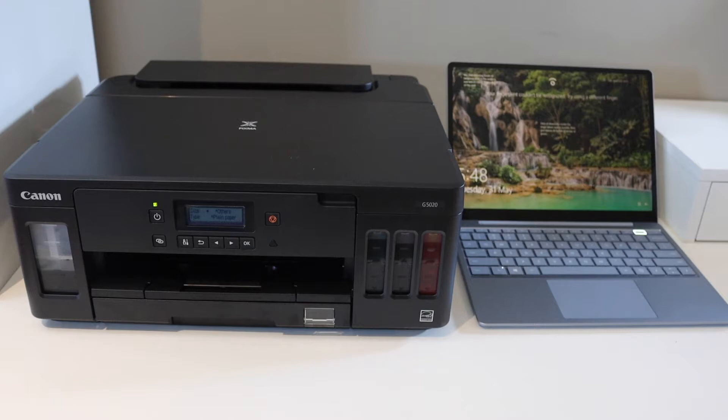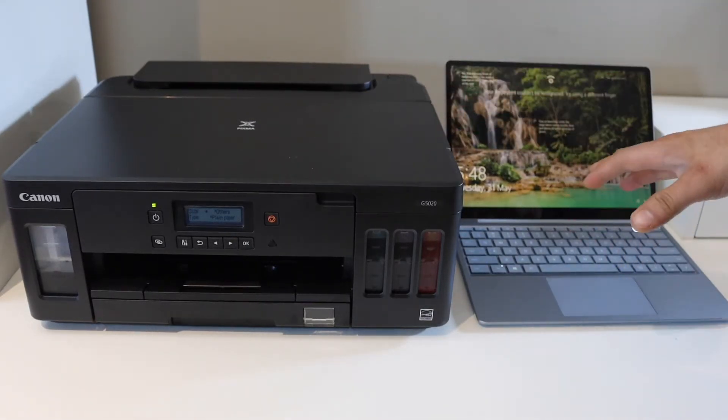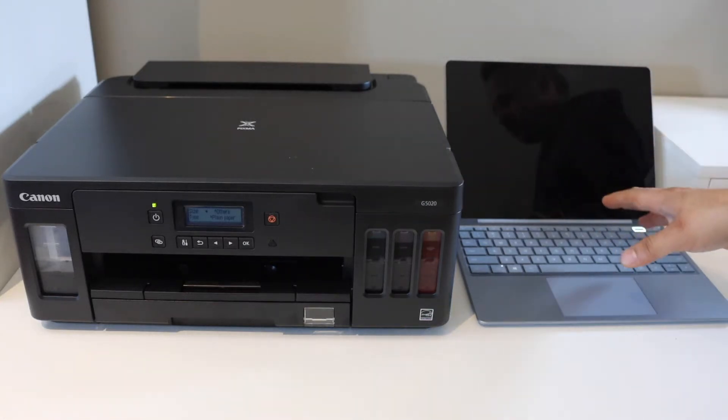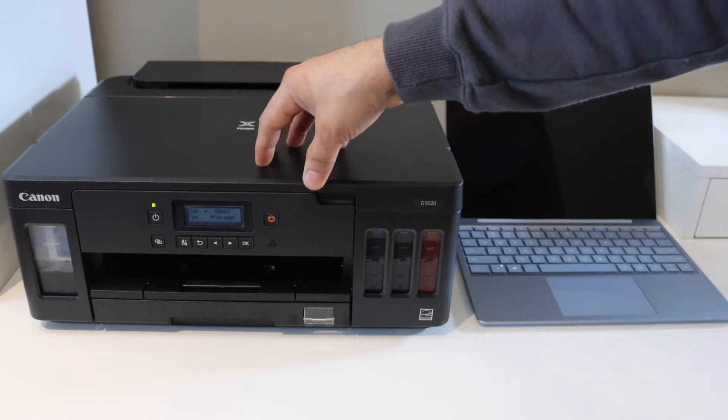In this video, I'm going to show you how to do the printing with your Canon Pixma G5020 printer using a Windows 10 or 11 laptop. The first thing is to connect this printer with the Wi-Fi network of your home or office.